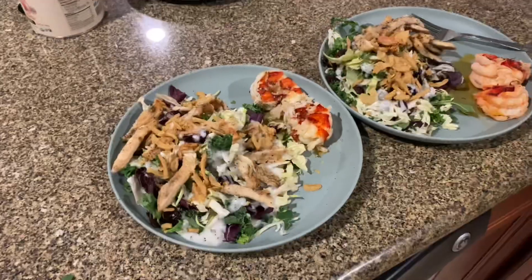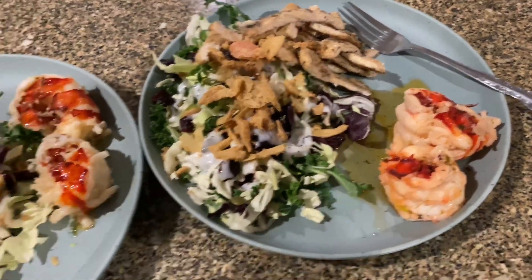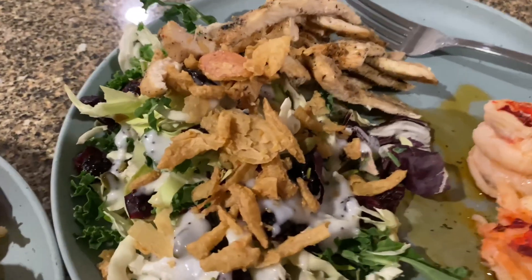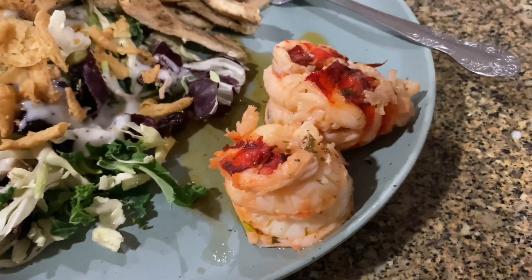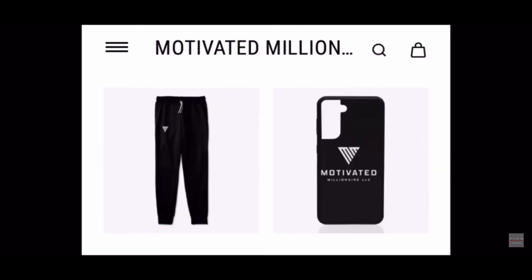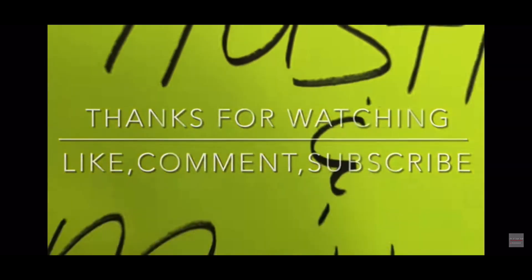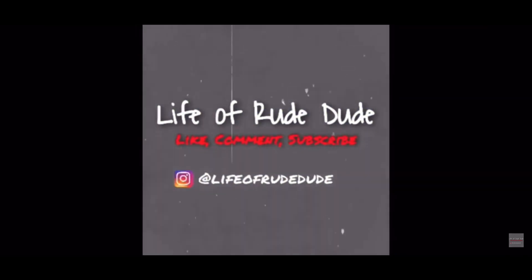Alright folks, we got everything plated up and this is what we have. Take a look — this looks healthy, this looks seasoned, this just looks all beautiful. Take a look at that salad, got the chicken, got the crunchy onions on top too, some good salad dressing. Then you got those camera life special lobsters that she prepared right there. We about to get into it. We'll see you next time.